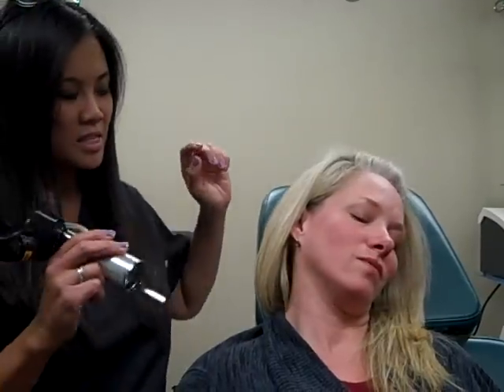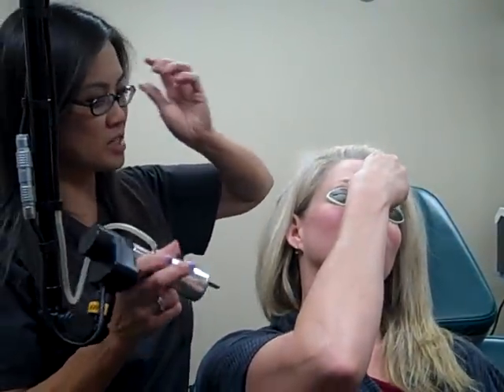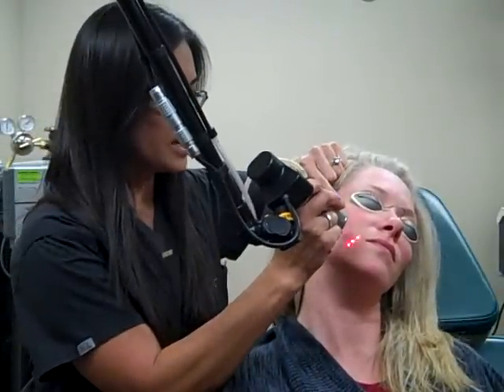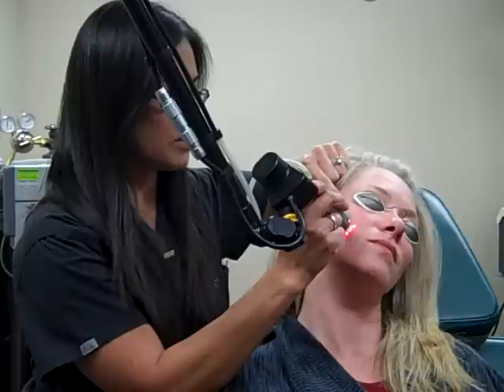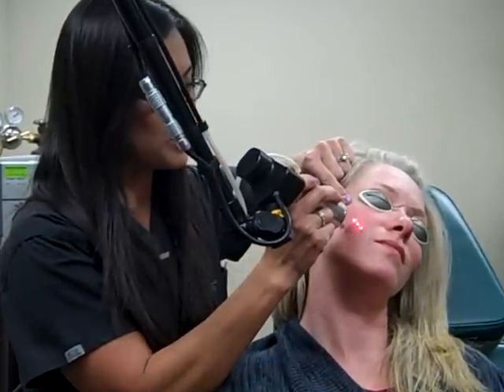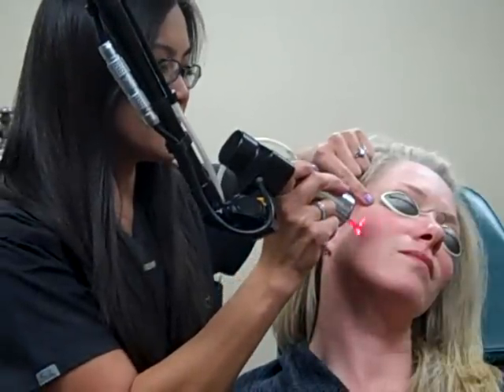Next, we're going to do a laser. This is the Mix 2 Microfractional Laser. Please put your goggles on — I'm going to put mine on too. I'm going to show you in this area here that I'm going to treat. It kind of just treats 5% of the skin surface really lightly.